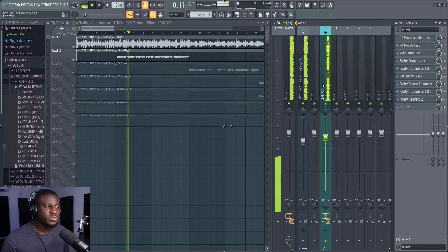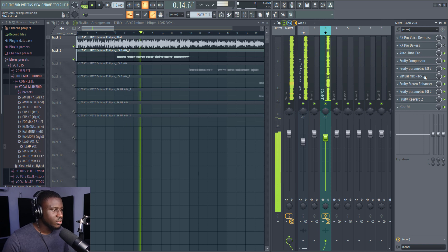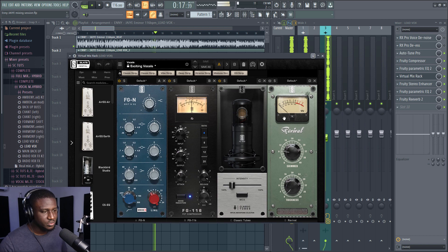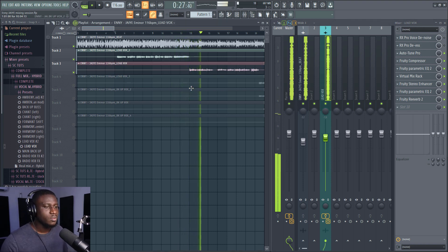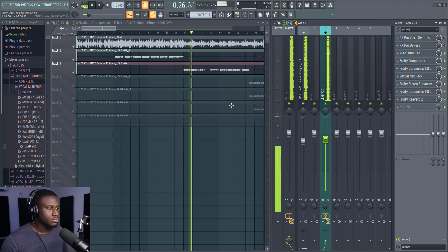I'm going to make a few adjustments with some of the plugins just to make it more tailored to our production. It sounds good as-is, but I think it could be a little bit better. I want to add a little bit of brightness — she want to follow me, they cut through, they come back on.